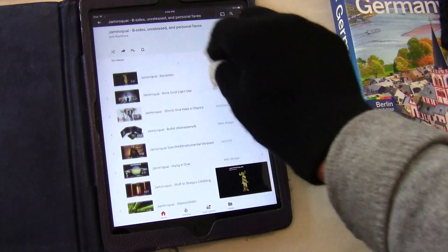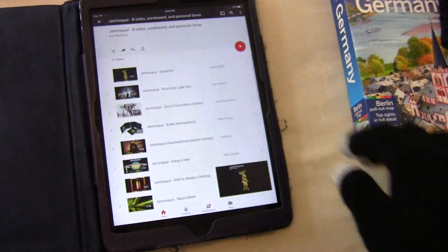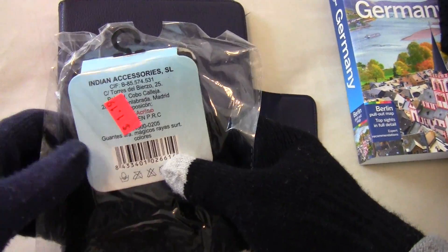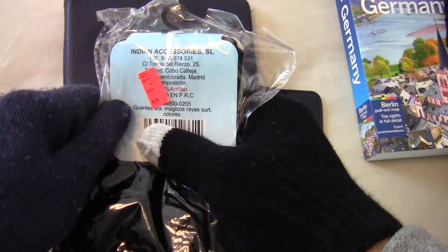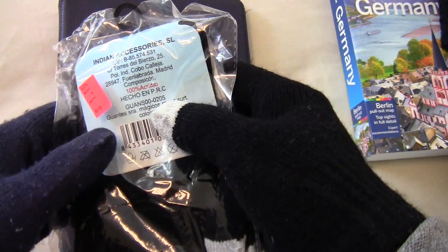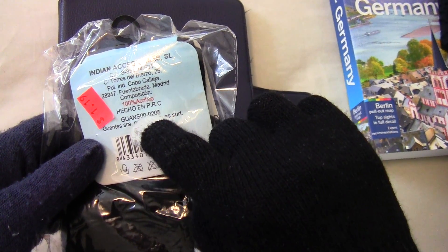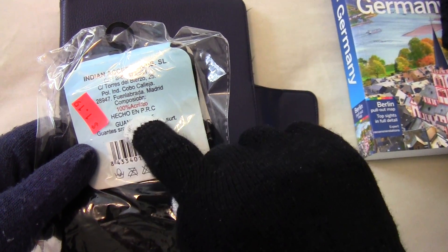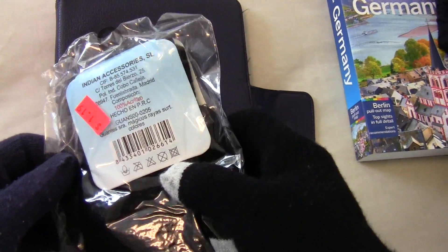So there you have it — $1.19. I got this at the Dollar Store. The packaging says Indian Accessories, and it looks like it might be made in PRC or China.